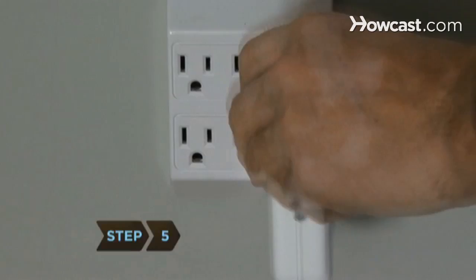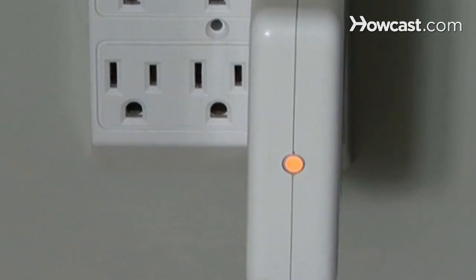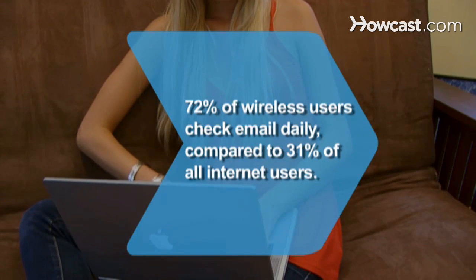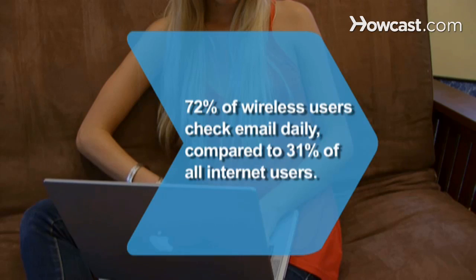Step 5: Set up a range expander, or repeater, which, when placed on the edge of your network, will rebroadcast the signal to spots that were previously dead. Now go enjoy your wireless freedom. Did you know? 72% of wireless users check email daily, compared to 31% of all internet users.